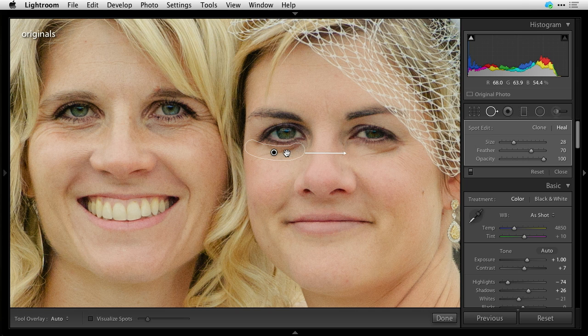So all you do is grab this and put it someplace more appropriate, like the smooth skin right below her eye. Then we're going to go over to the other side and do the same thing — draw a little line. It picked a spot which is not good; I want it to pick that spot right there on her cheek.